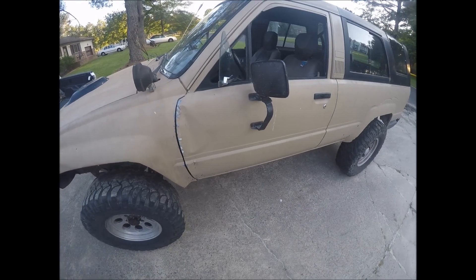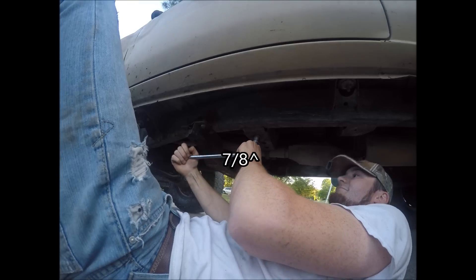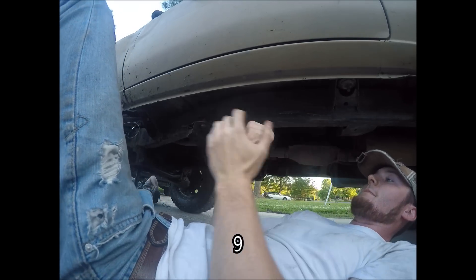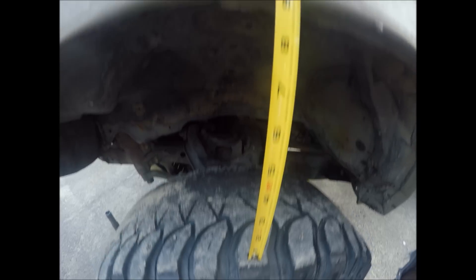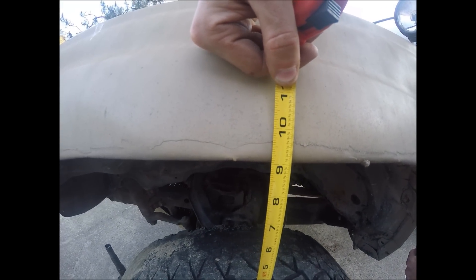From the middle of the tire up to the tire well I'm looking at 7.5 inches right now. I'm going to turn the torsion bars to try and lift it some so I can tell you all how many turns lifted by how much. After turning the torsion bar 12 times we're at 9 inches now.